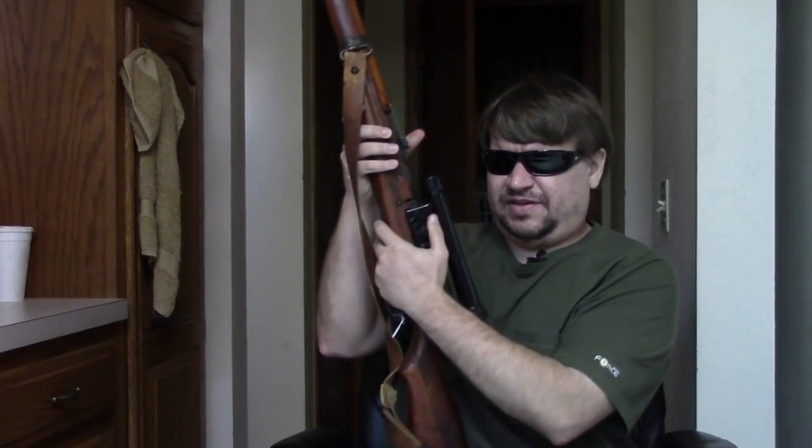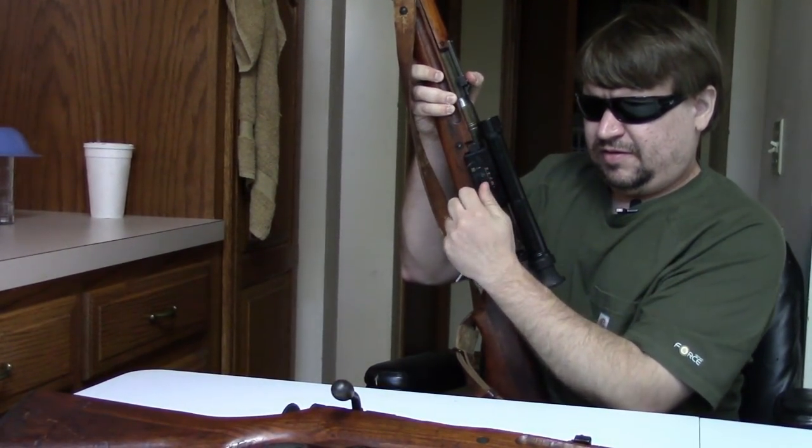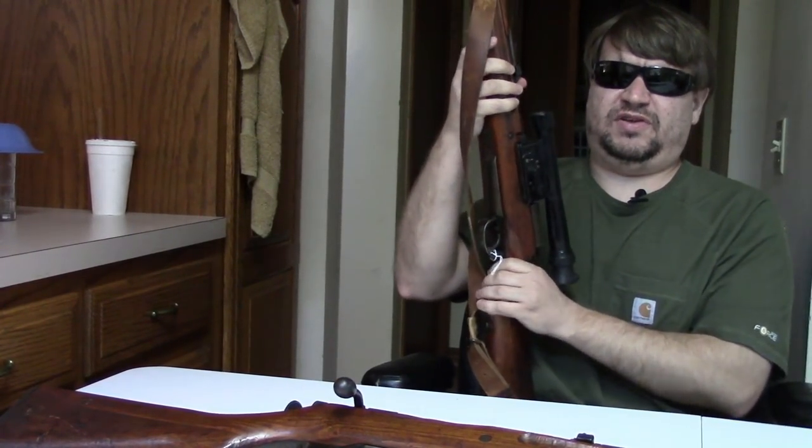You really need about three hands to do this job. So you lock it on, then you pull this out, and it locks in the back here in a detent. It's pretty secure — battlefield accurate.